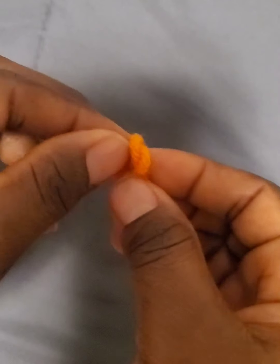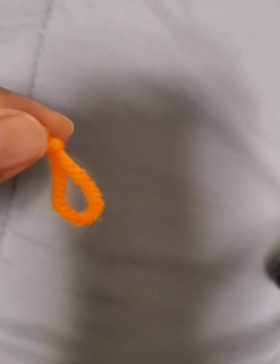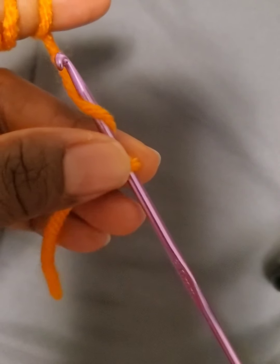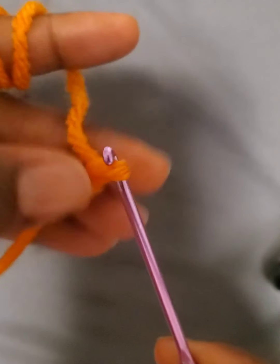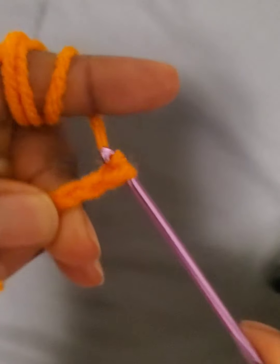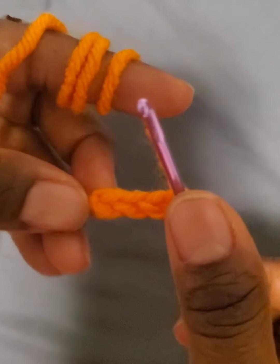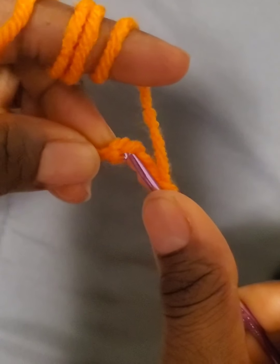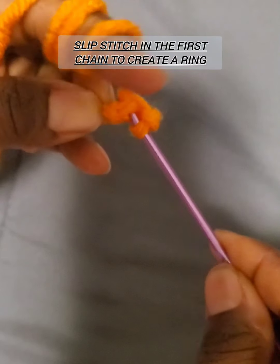Let's go into the video right now. You are going to start with a slip knot, then chain four and join with a slip stitch in the first chain to create a ring.